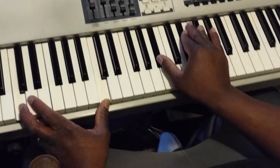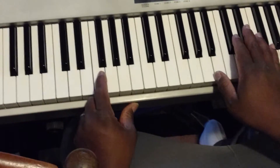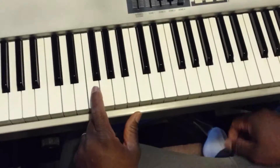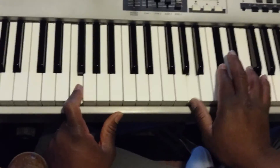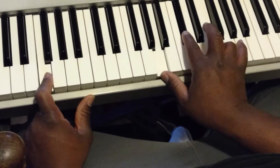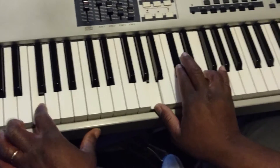Don't rush — take your time with it. For the three chord, we do a C sharp and F.